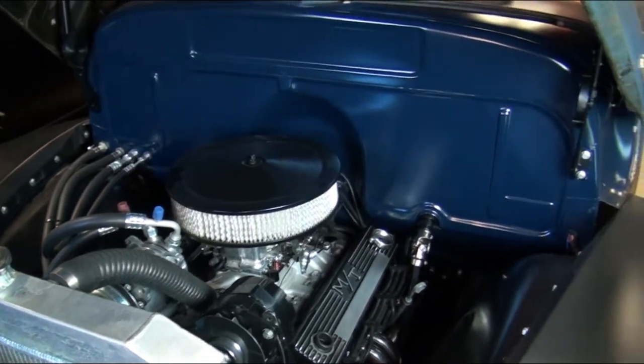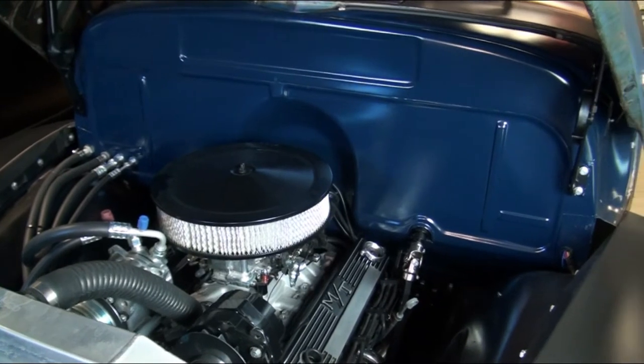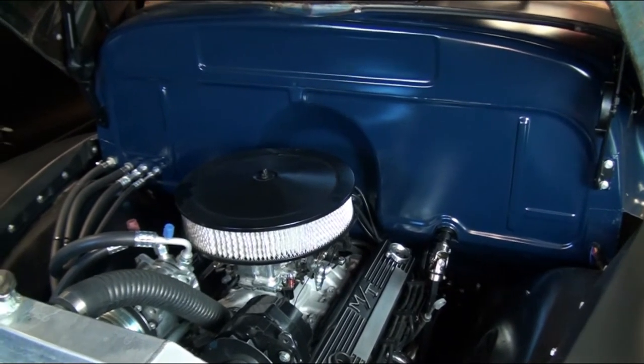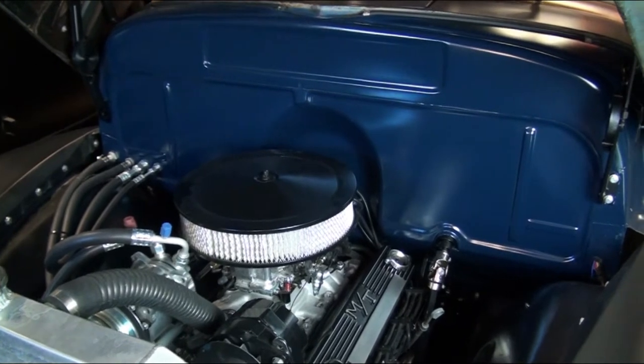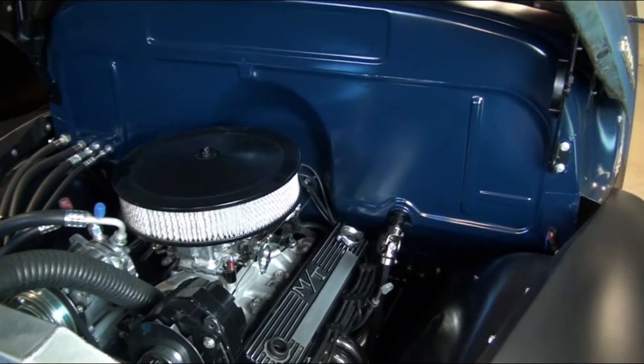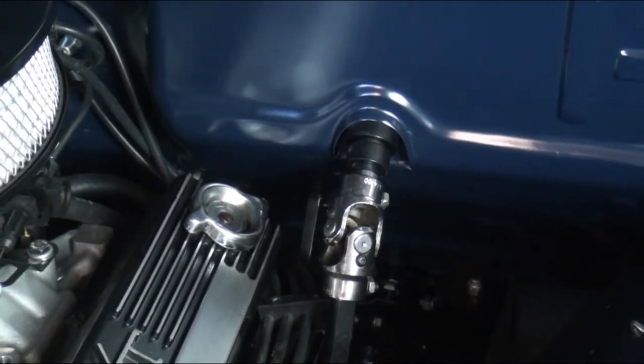When we first bought the truck the firewall was all hacked apart. You can see it is really clean now — we just filled in all the holes that were there. We did keep the original hole for where the steering column comes out.